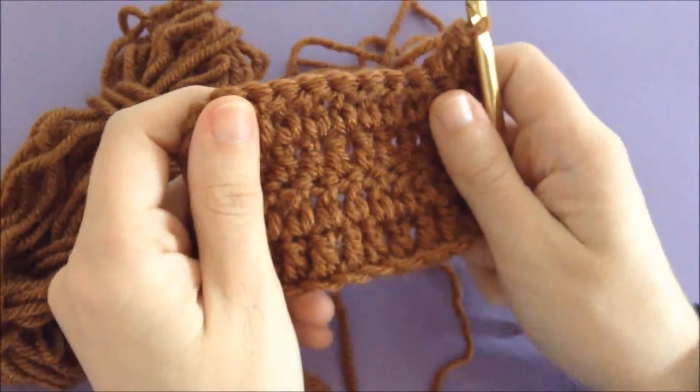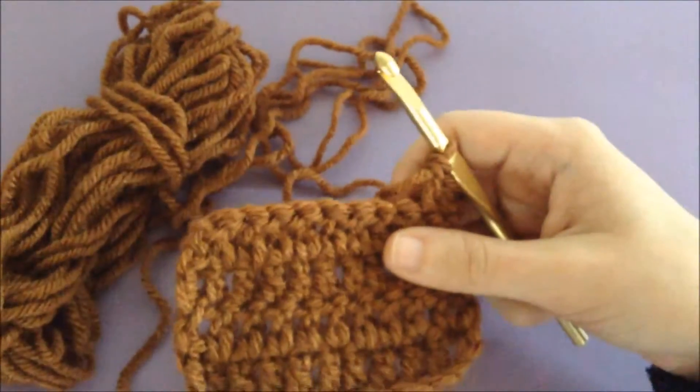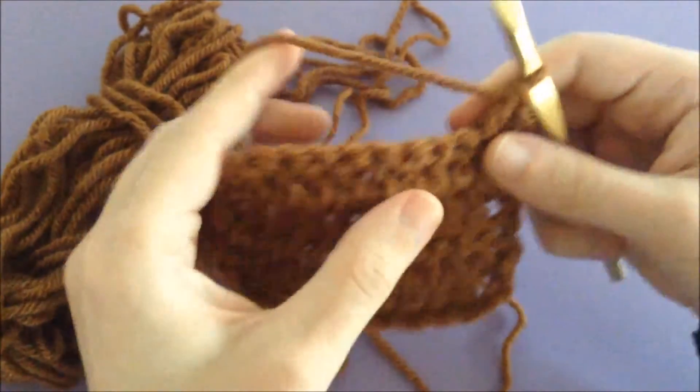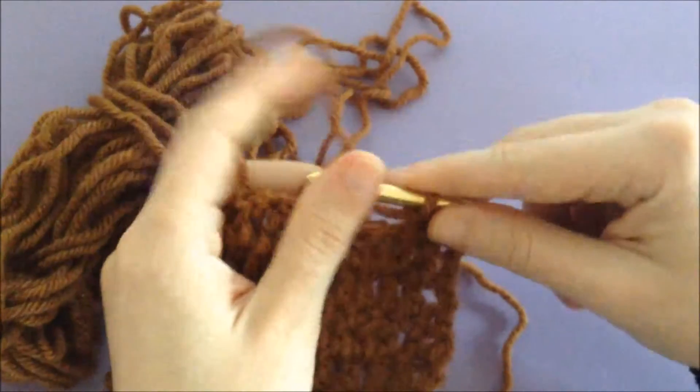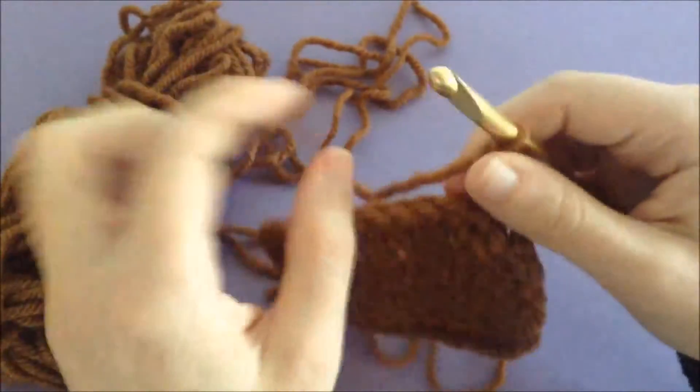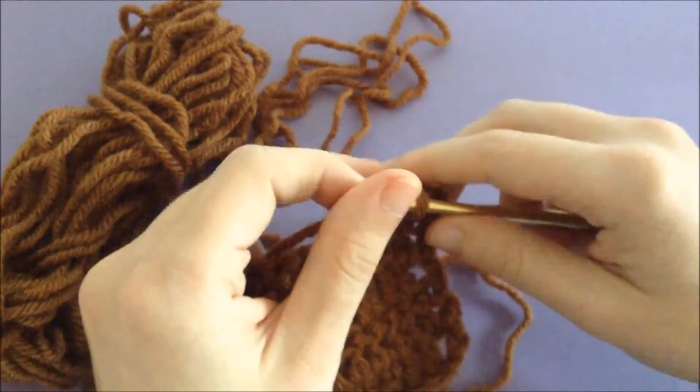I made a little swatch of double crochet just to start with and use as an example here, and I'm gonna show you how to do it. It's pretty simple — it's a little bit confusing when you're first trying to get the hang of it, but I promise it comes like second nature once you get the hang of it.